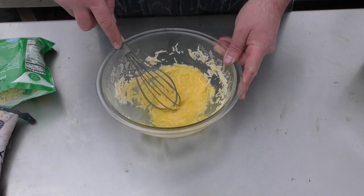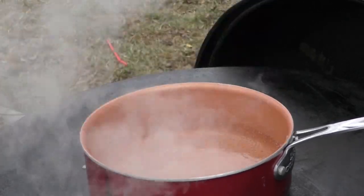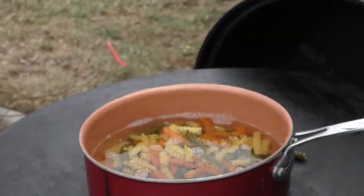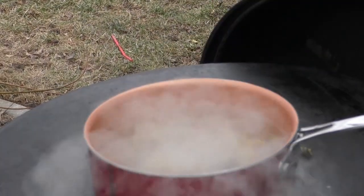We're not done with the sauce yet because we're going to add in some of our pasta water. For our pasta, we're using a tricolored rotini. Throw a bunch in, give it a good stir, and let it cook down.